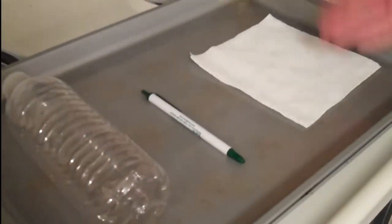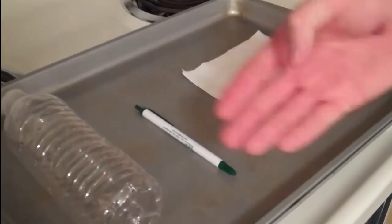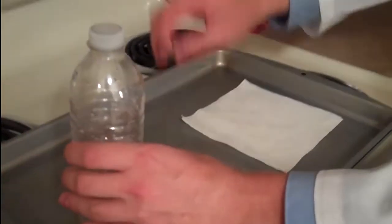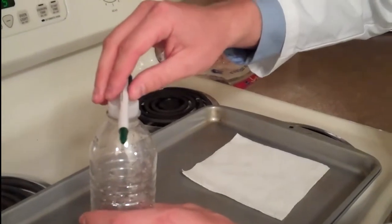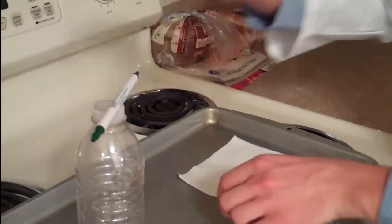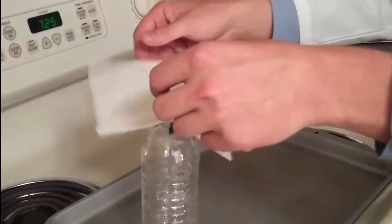Here's a tasty treat you can try at home. All you're going to need is a napkin, a pen, and a plastic water bottle. The first thing you want to do is set the pen gently on top of the water bottle. Be very careful on this step — this is important. Once it's on there, take the napkin and gently set it on top of the pen.